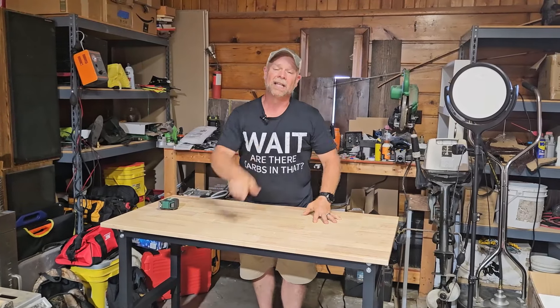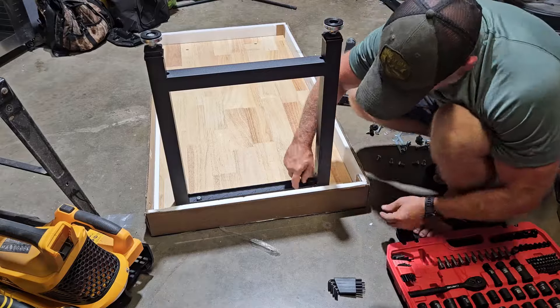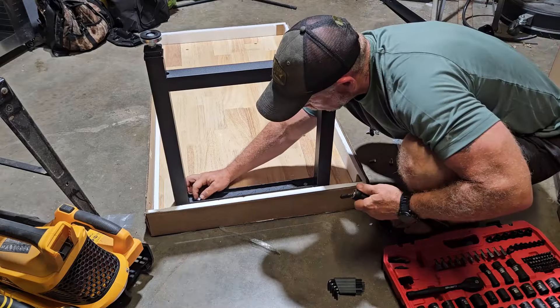I love this thing and I think you're going to love it as well. The assembly process was simple, quick, and easy.